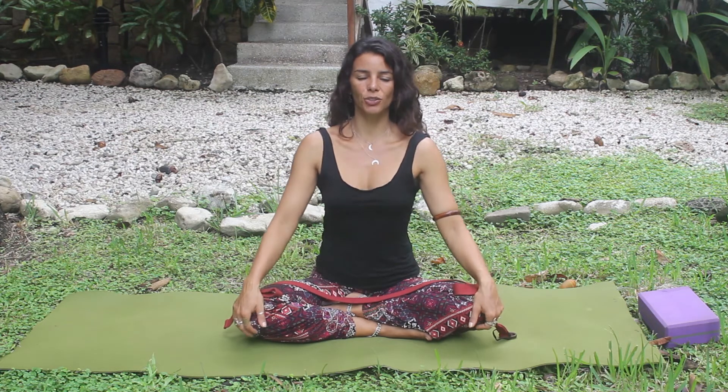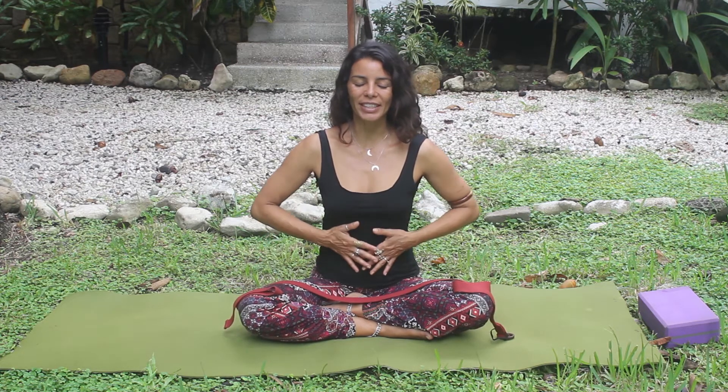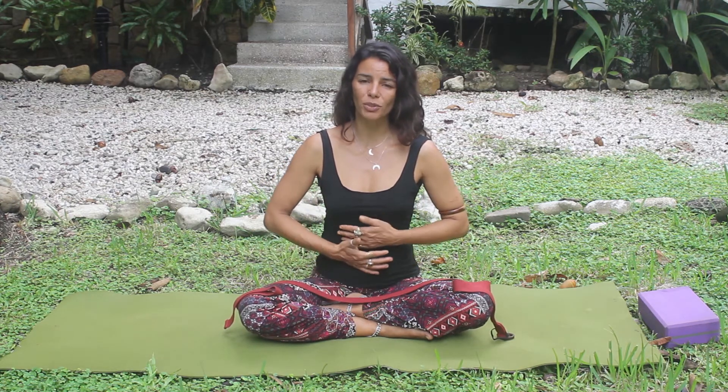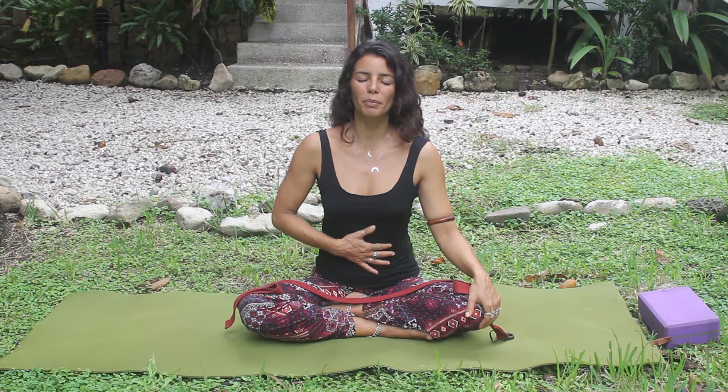First, let's begin sitting in a comfortable position, relaxing your shoulders, relaxing your neck, with your back straight and tall. Take a moment to just connect with your breath. Imagine your breath like a wave in the sea. When you inhale, your belly expands out. When you exhale, your belly contracts in towards the spine. Breathing in and out through the belly. Inhale, belly out. Exhale, belly in.